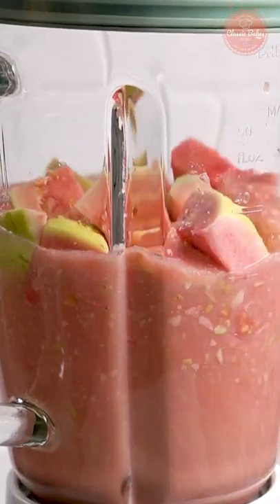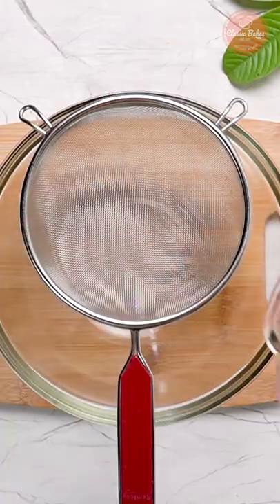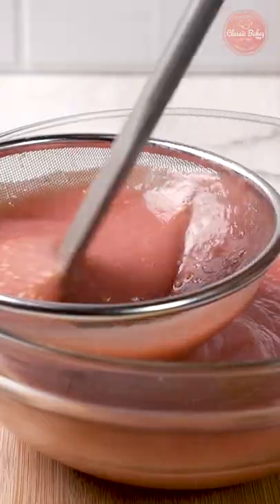Using a blender, puree the fruit at high speed. Next, strain the guava pulp to remove the seeds.